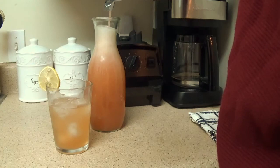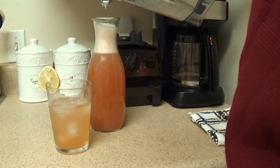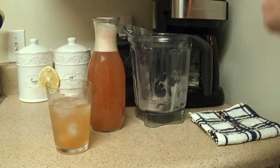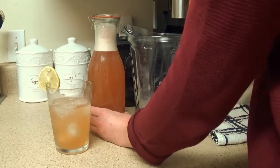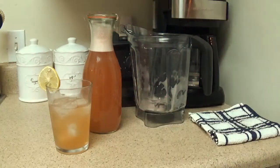This is not a store-bought lemonade nor a lemonade from Chick-fil-A that is so sweet you can hardly stand it. It is a homemade, healthy, refreshing lemonade with no chemical sweeteners or preservatives. I would recommend finishing it off within a week, but it will more than likely be all gone long before then. Thank you.